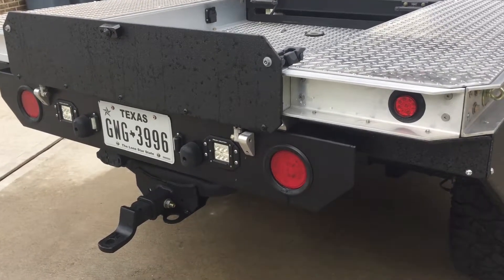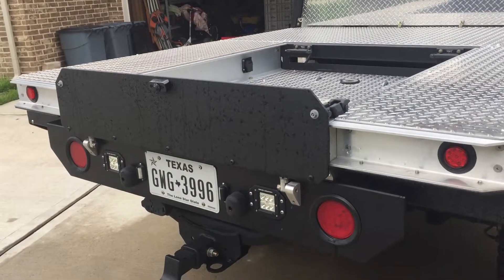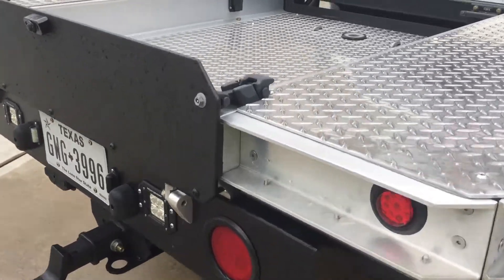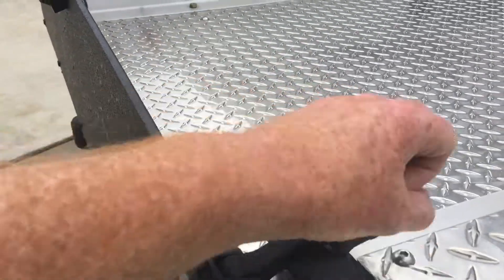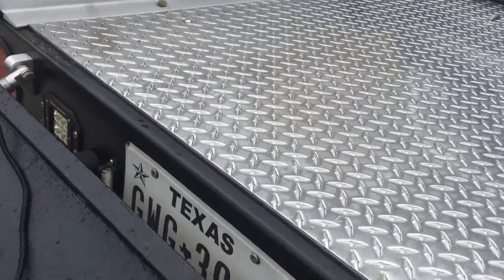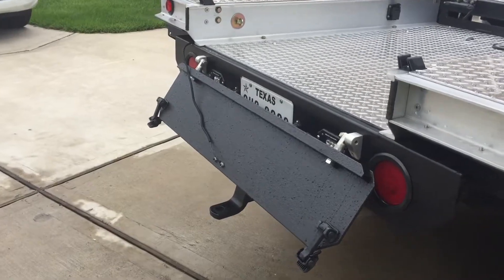I've made some little hinges for the back for the tailgate. It's only a small tailgate but it seems to be big enough to carry stuff in the back and stop it falling out. The tailgate has got these little Jeep Wrangler hooks — these are off the hood on the Wrangler. It pulls down, drops down, and as you can see it allows you to get stuff in the back.